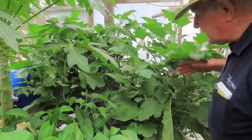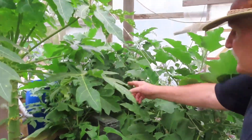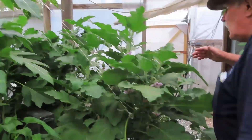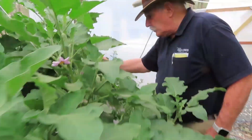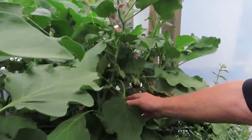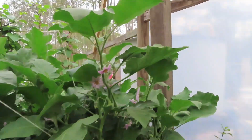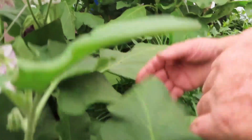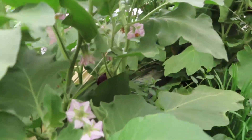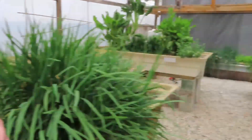I want to show you the eggplants. We've got a rat trap set at the back because we have a bit of a rat problem, but look at the flowers on these eggplants. Some of them are really starting to bear wonderful fruit — we've already harvested off them, but look at all these flowers just going to turn into eggplant. There's more down among the leaves. Beautiful stuff — eggplant makes great lasagna, believe it or not.